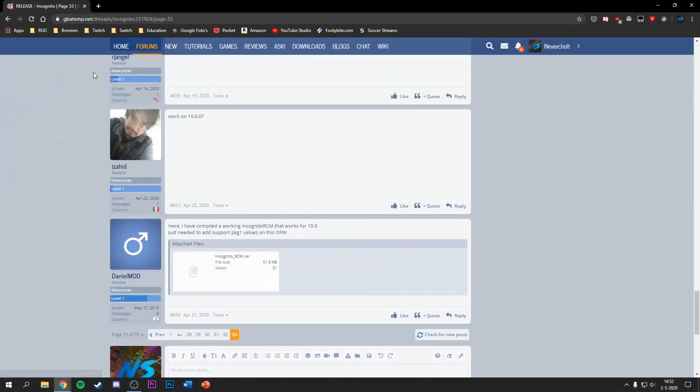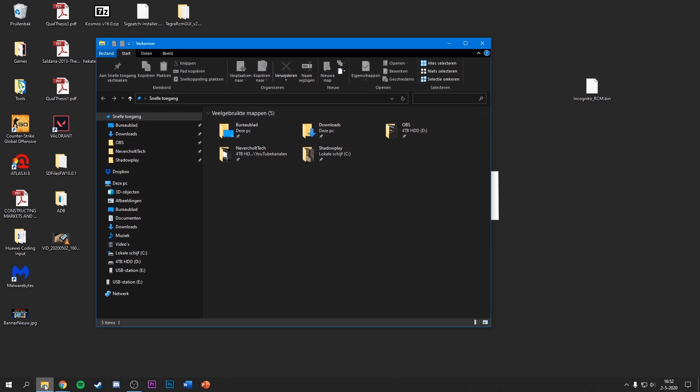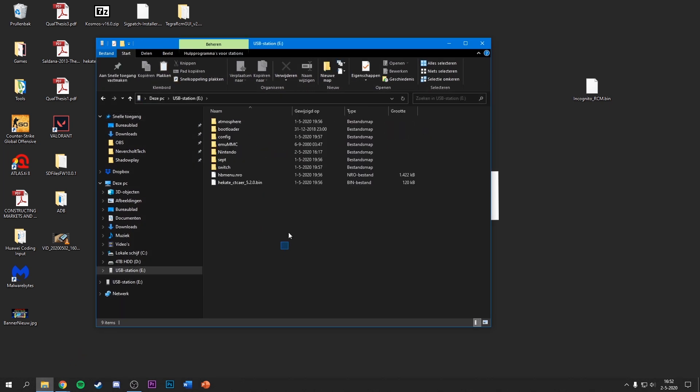On your PC, go to the GBAtemp forum thread where you'll find Incognito RCM as a RAR file. It works on firmware versions 10.0, 10.0.1, and 10.0.2 as I'll show you. Download the RAR file and place it on your desktop — it should look something like this. Simply copy it and open Windows File Explorer.